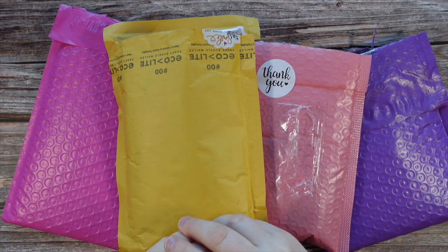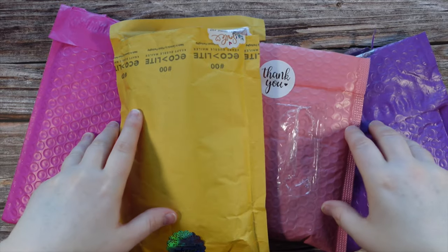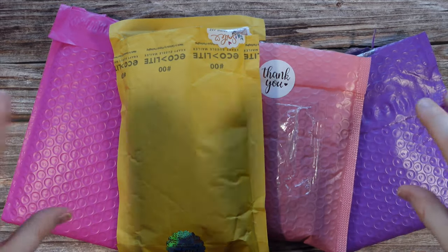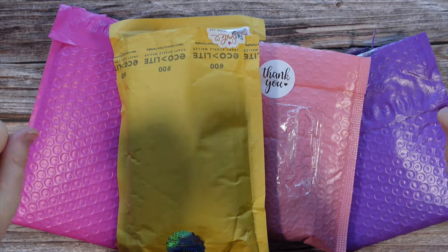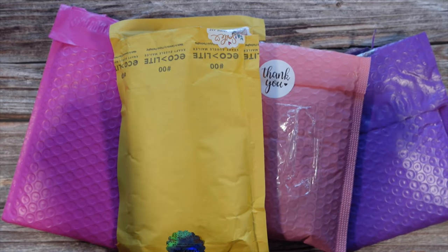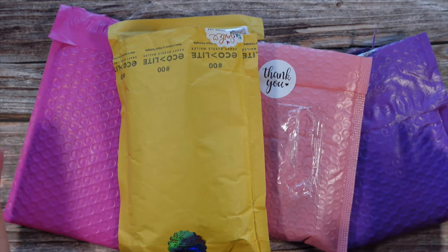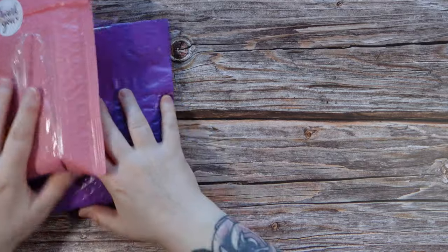I have another small shop haul for you guys here today. I feel like it's been a while since I've opened some small shop packages. I actually have a drawer full of these packages waiting to be filmed and today is the perfect day. There are going to be four different shops in this video and right now I don't even know what they are, so let's start with the first one.